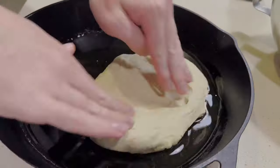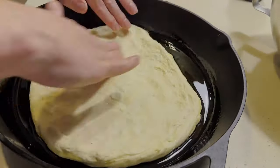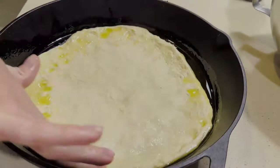Let's start by sprinkling our cast iron with some olive oil, then take a chunk of our pizza dough and start rolling it out, pushing it towards the edges. We've got a little bit of dough left over, so make sure you stick around — I'll show you how to make some cheesy garlic bread to go with.